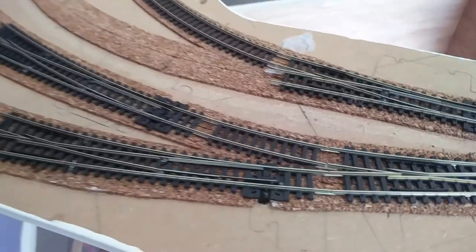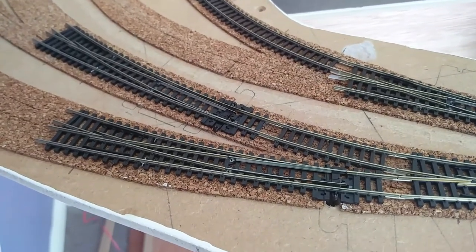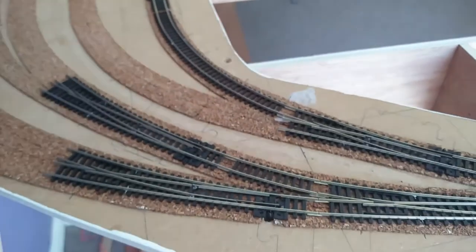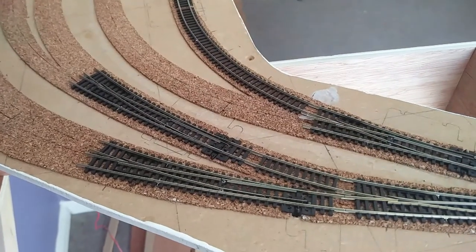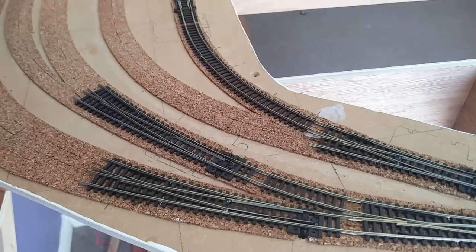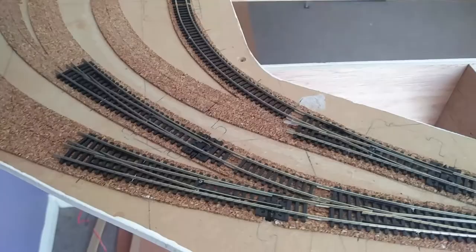I think I'm going to wrap things up for this video now. I'm grateful to you for joining me as I've made mistake after mistake and learned lesson after lesson putting this bit of pointwork together. I feel I'm nearly there, and I hope you'll join me next time. Good night.